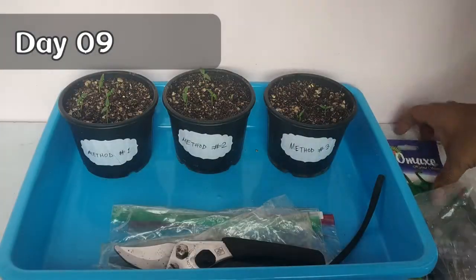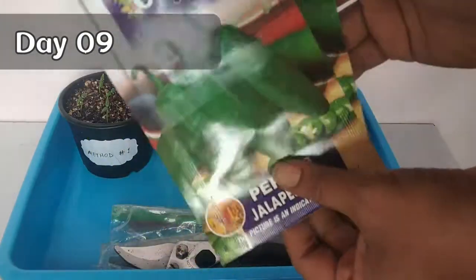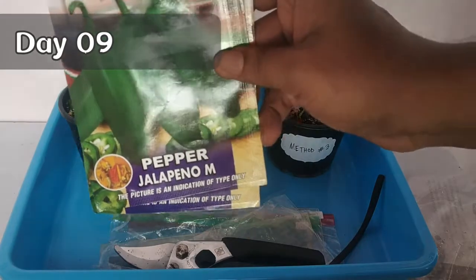I forgot to mention that the pepper seeds I've been using here are known as jalapeno pepper. They are medium hot and an excellent choice for your kitchen garden.